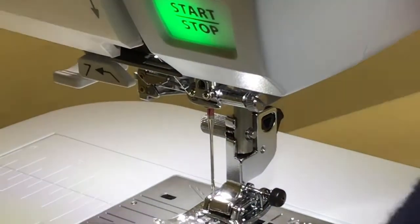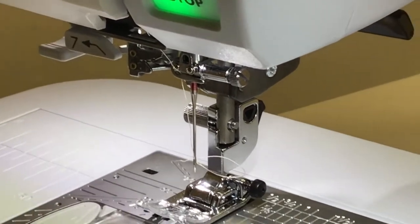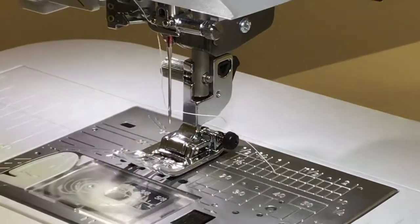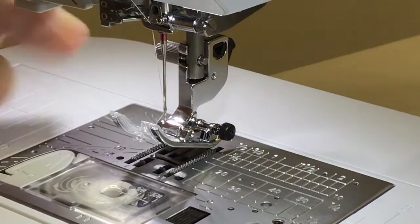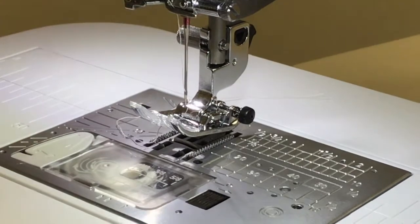Take it over to the left and cut your thread, then lower your foot. The machine has an automatic needle threader — just pop it and your needle is threaded. See how it makes a little loop? Just take your loop, pull it out, and you've got your needle threaded. If you want to bring your bobbin thread up, you can do that as well.